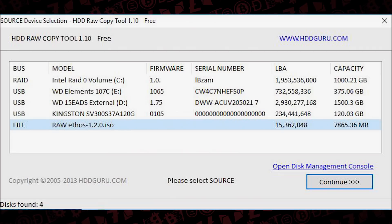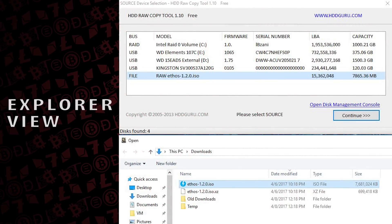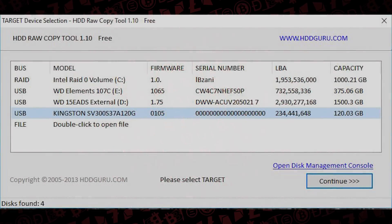To write the image, open HDD Raw Copy. The first thing it asks is to select the source - what is the image. On the left-hand side under 'bus', choose the file option and click anywhere on that line. This launches an explorer view. Navigate to the raw EthOS file, then the version number - for this one it's 1.2.0. Select that and continue.